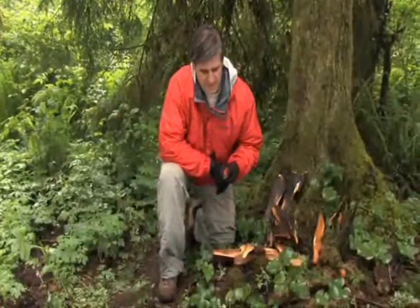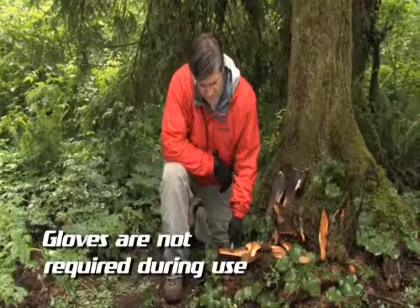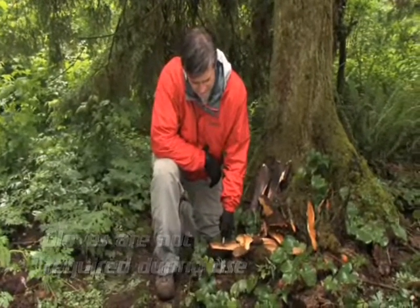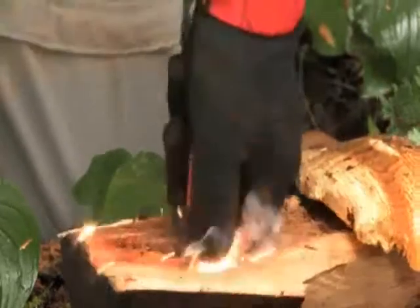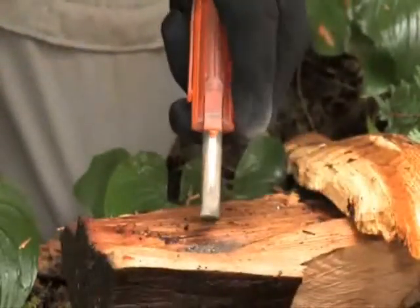To use the Blast Match, simply place your thumb on the thumb tab, put the spark bar in or around your tinder, and with a gentle, constant motion, push down to produce the hot, intense sparks.